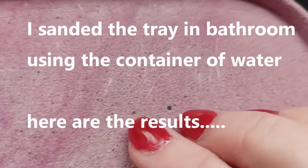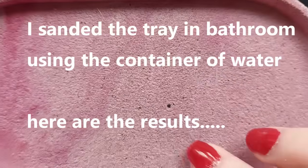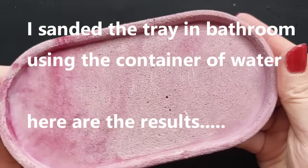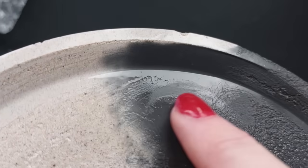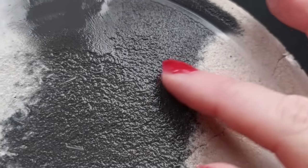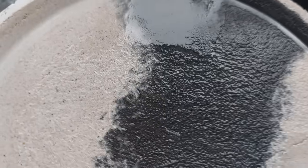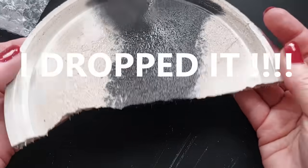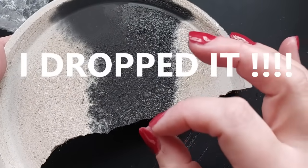I only sanded for around four to five minutes - it really did not take long at all. With the tray, I took it into the bathroom and used a container of water; it was so much easier. Here are the results: from gorgeous smooth to absolutely gorgeous textured surface. I'll be honest, I prefer the natural color of this product. And then... I dropped it.